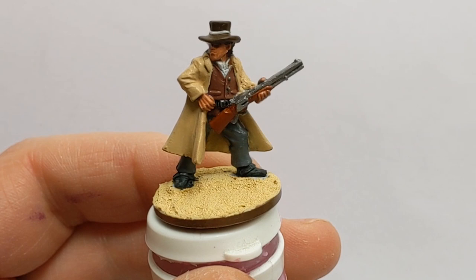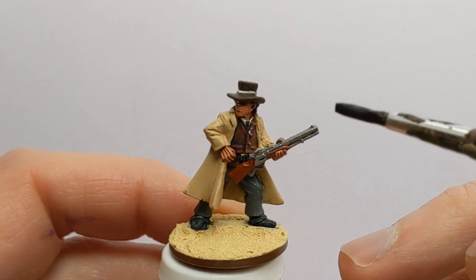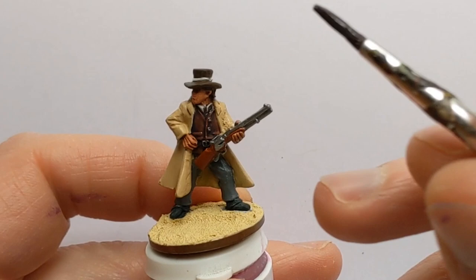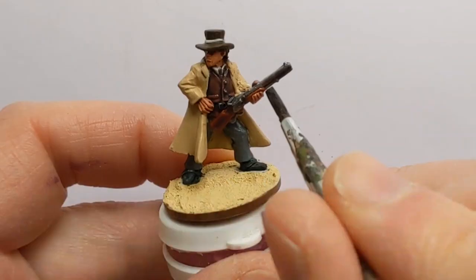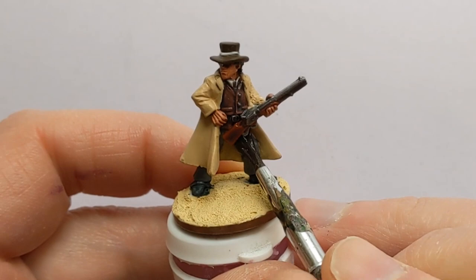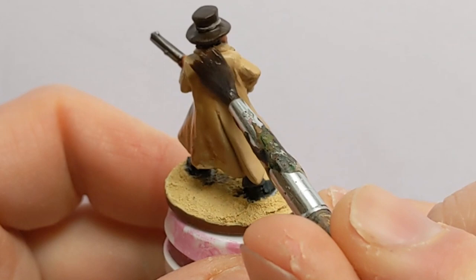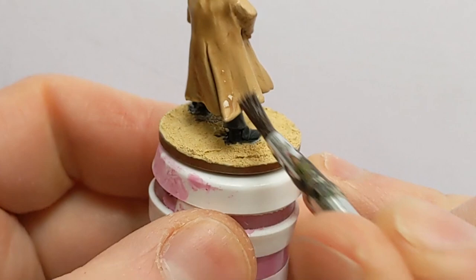I now have some Army Painter Dark Tone, again at a one-to-one ratio with Quick Shade Mixing Medium to thin it out a bit. I'm going to apply this to everything except the duster and the skin that we've already done. The final bit of washing is the overcoat — this is Army Painter Soft Tone, again diluted one-to-one with the Quick Shade Mixing Medium.